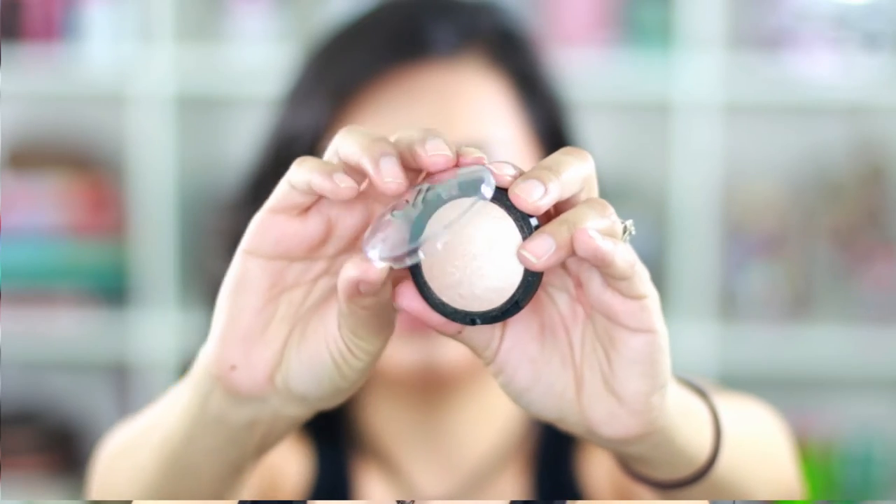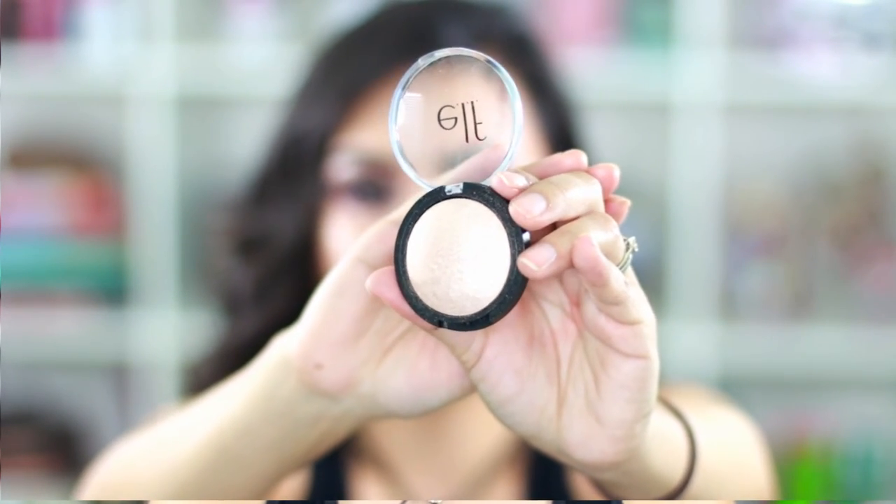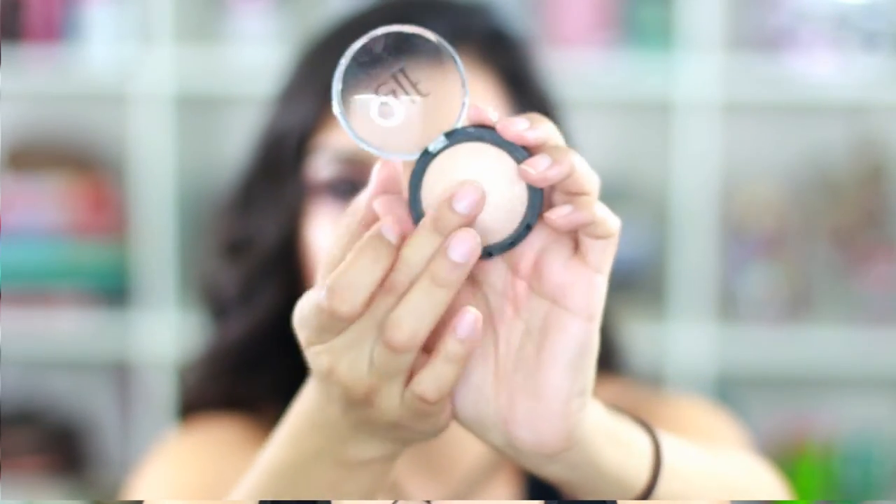I also picked up this e.l.f. highlighter in moonlight pearls — it's a baked highlighter. Your best bet for applying baked highlighters is to spray your brush first, because I've noticed they don't go on as well dry. I'll swatch it for you guys.